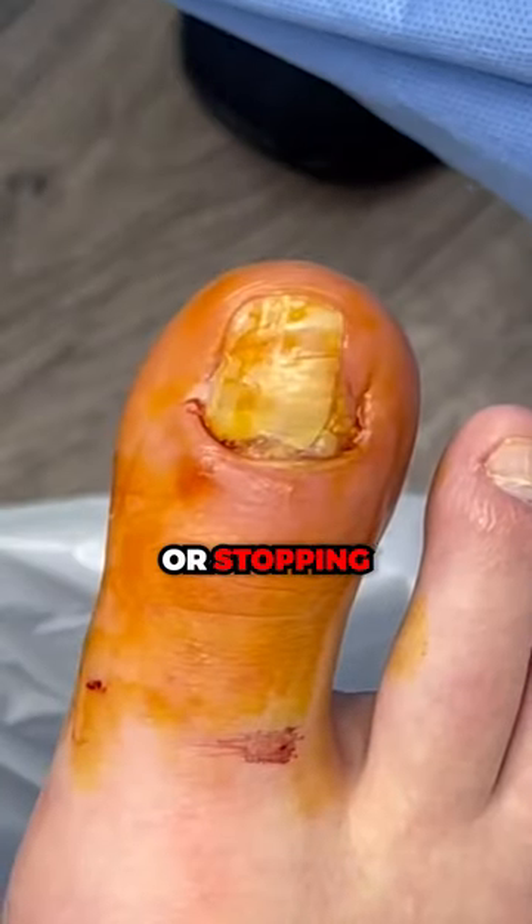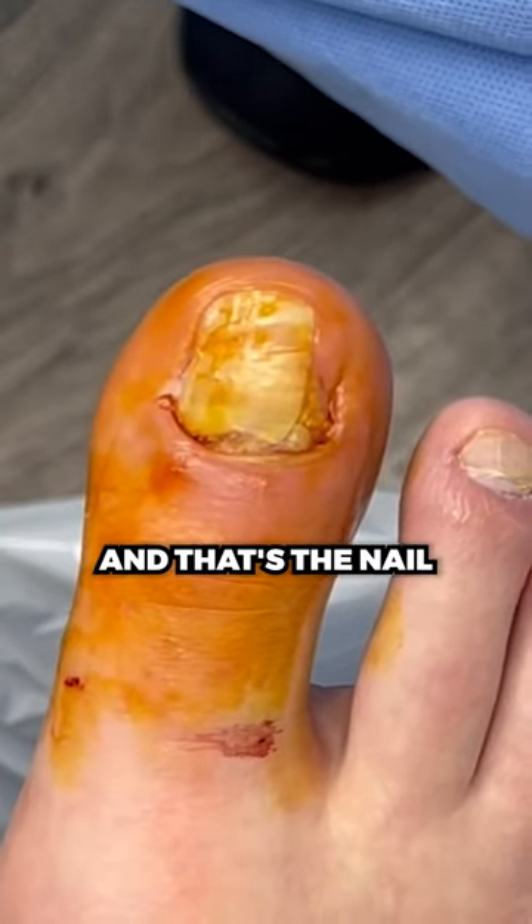There's something irritating or stopping the body from healing, and that's the nail that's stuck underneath. Obviously there's only so much self-surgery you can do — I don't think it's a good idea.